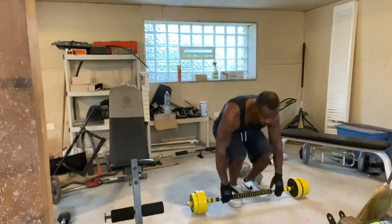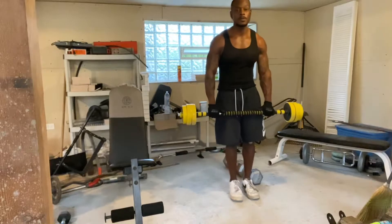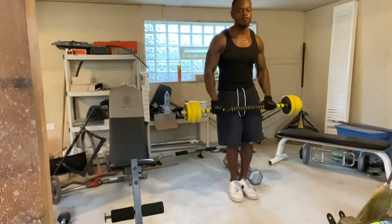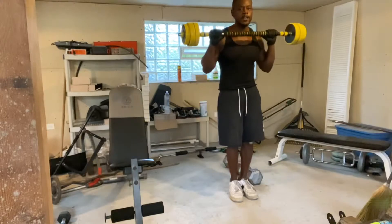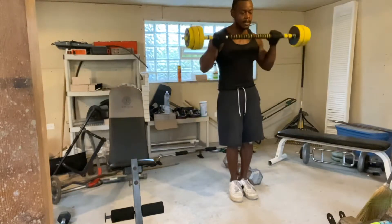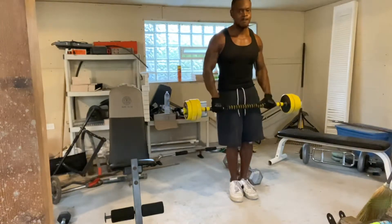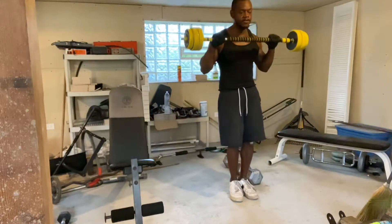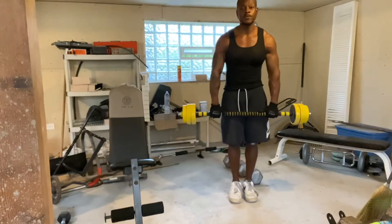Let's do a minimum of 15 reps, starting with some reverse curls. At this point I've pre-exhausted the biceps, so now I can go into an upright row to make this a little bit more difficult with the weight I'm using.